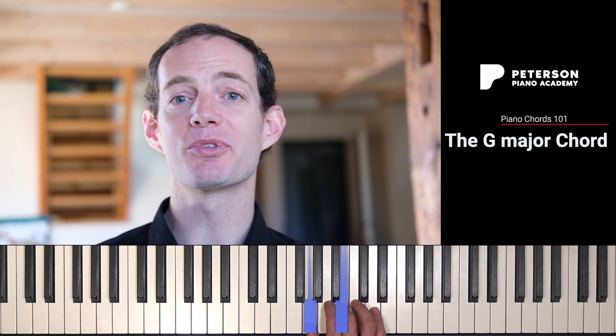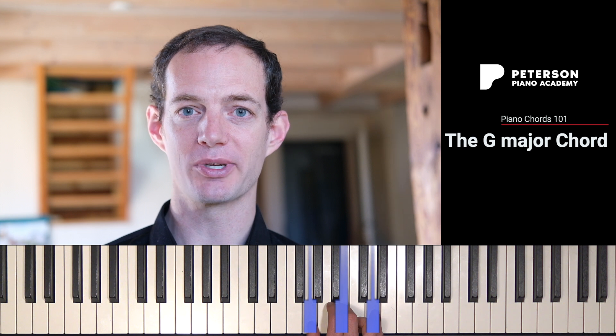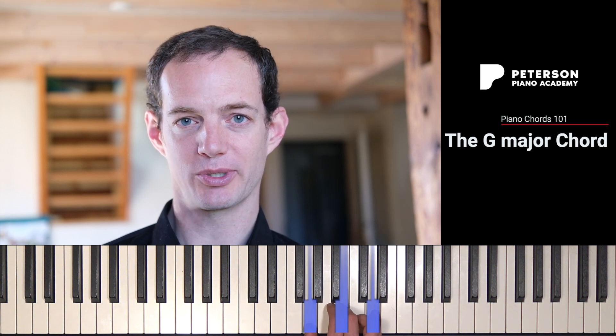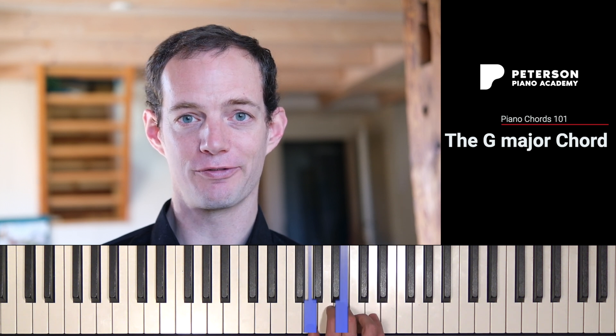And now from there we count up three more half steps: one, two, three. That takes us to D, which we call the fifth of the chord. So we have the root — we call G the root, we call B the third of the chord, and we call D the fifth of the chord.